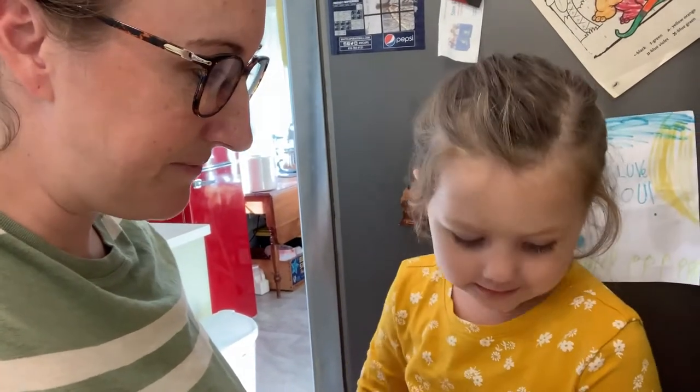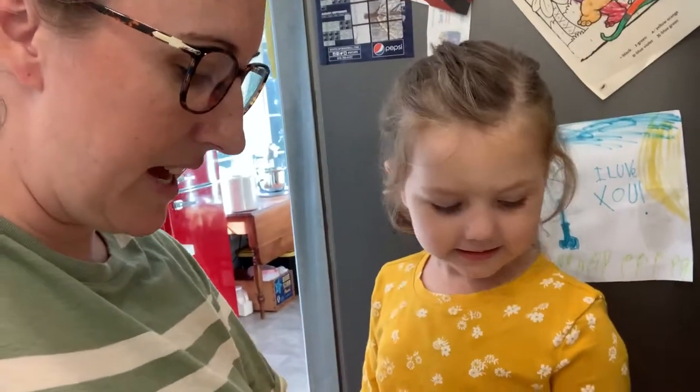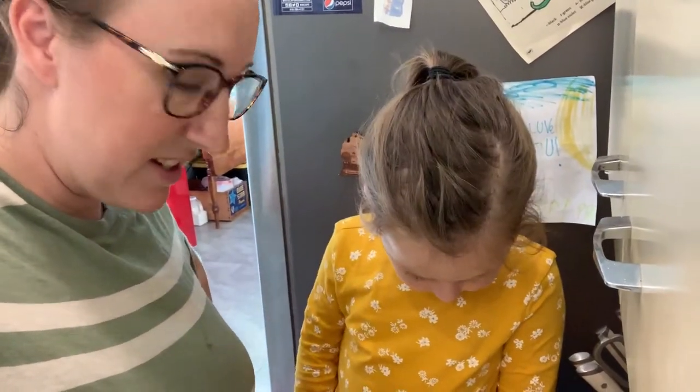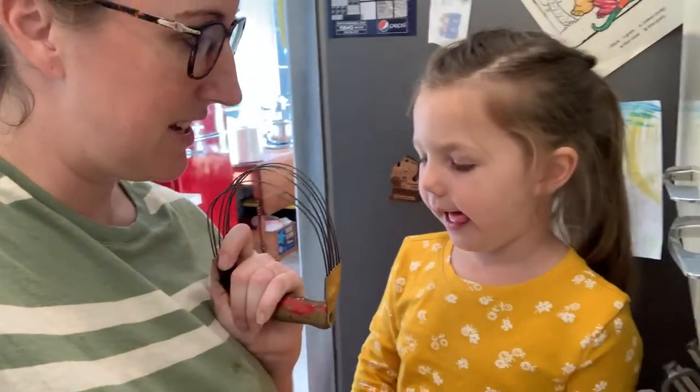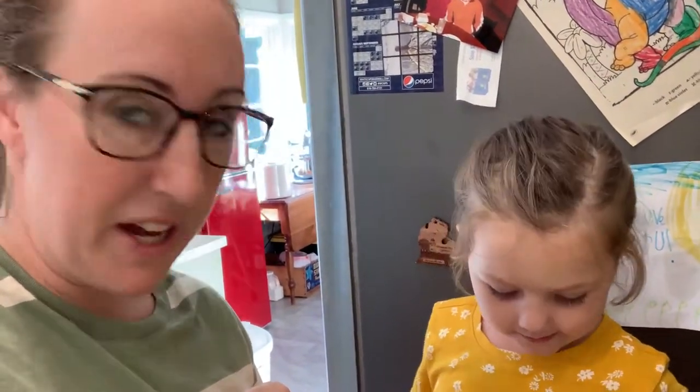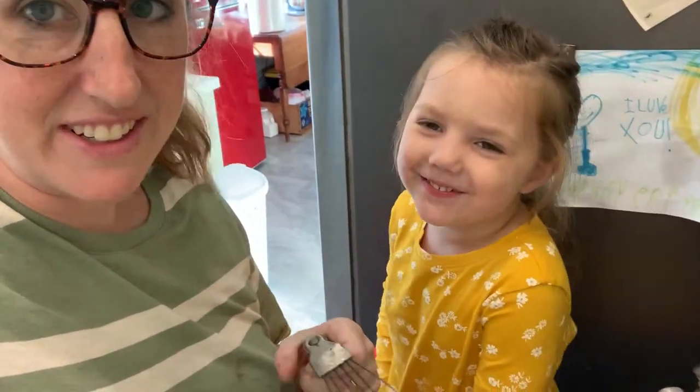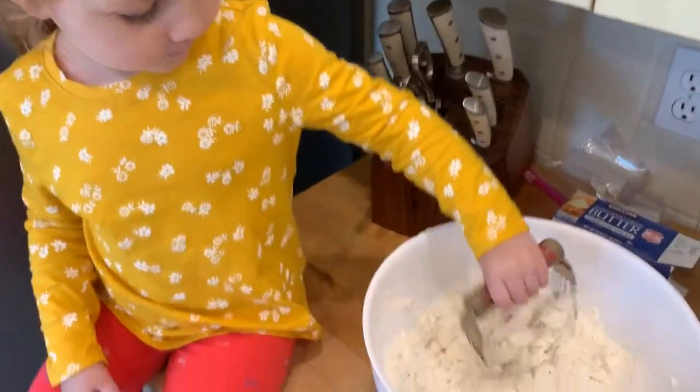We're going to make the pie crust. So what's in there right now? Cheese? No — butter. And what else? Flour. That's right. What's this down there, that pink stuff? Salt. Very good. We're going to mix it. Good job mixing, Charlie.